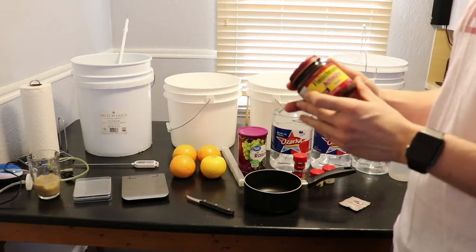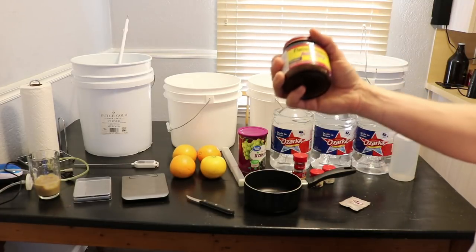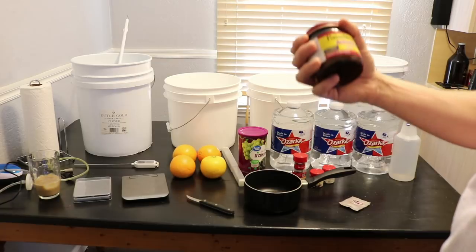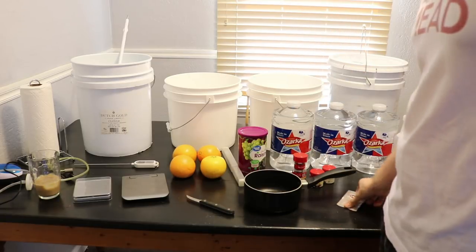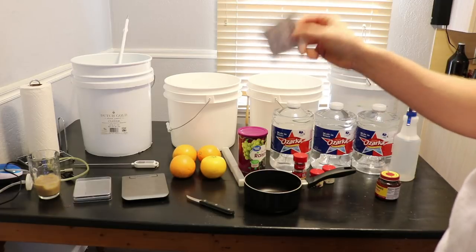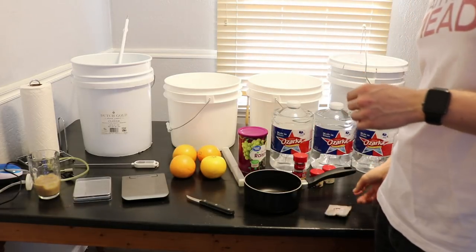I'm going to do the exact recipe — the person said to just throw the bread yeast in on top of everything, so we'll find out if that works. For the wine yeast, we are actually going to rehydrate it, so let's go ahead and get that started.